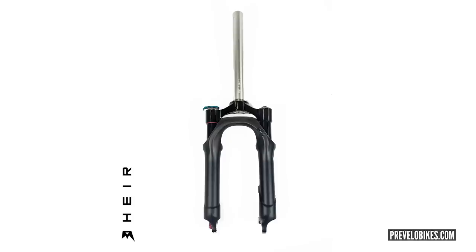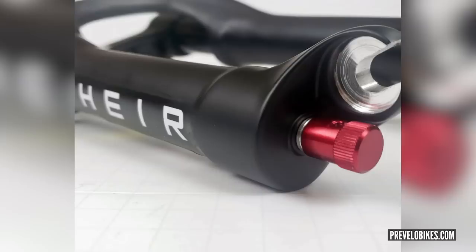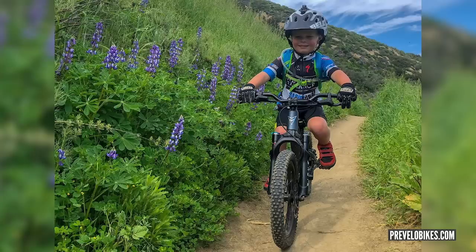On last week's show we talked about kids bikes, and someone sent us this — the Prevelo kids suspension fork, described as 'quite possibly the best youth air fork in the universe.' Available in 16, 20 and 24-inch models with 60, 80 and 80mm of travel respectively. It's got carbon and alloy construction, alloy steerer tube, 1⅛-inch steerer, 30mm stanchions, adjustable rebound, adjustable compression and lockout. Unreal bit of tech for a kids bike.